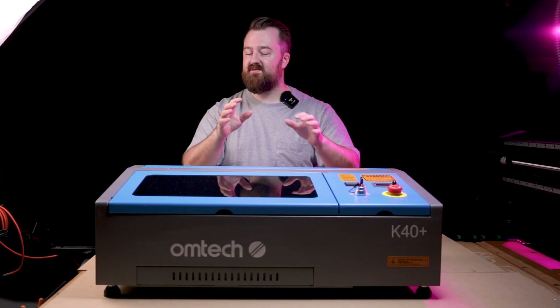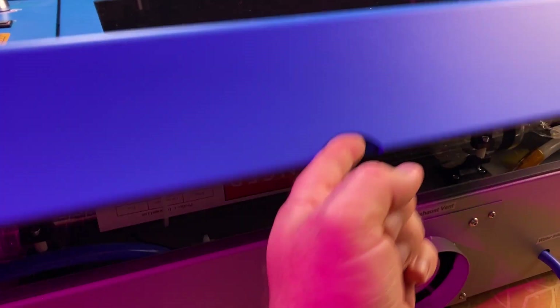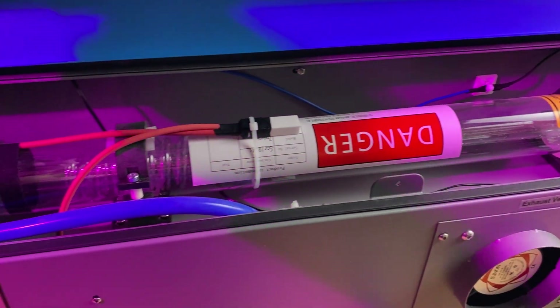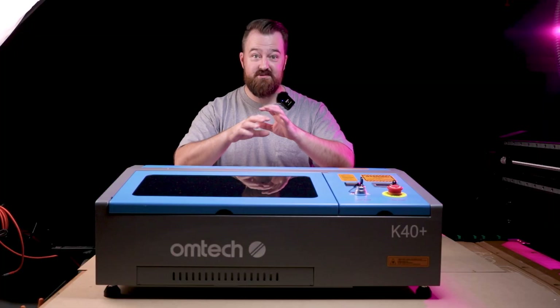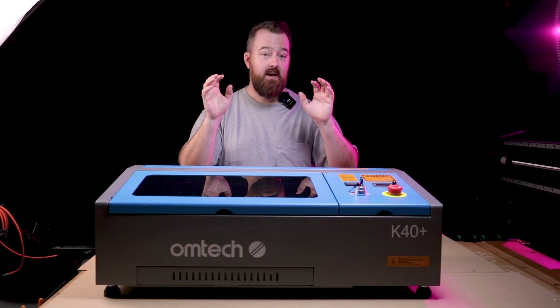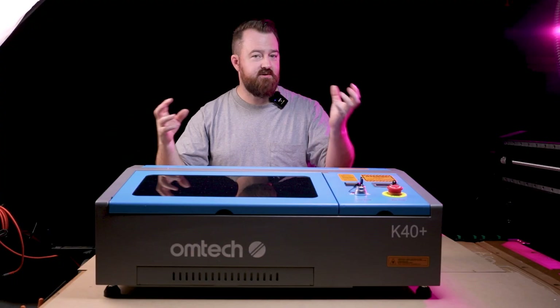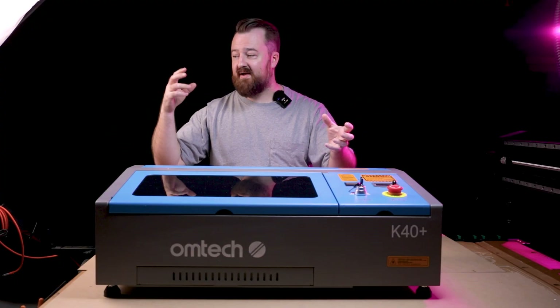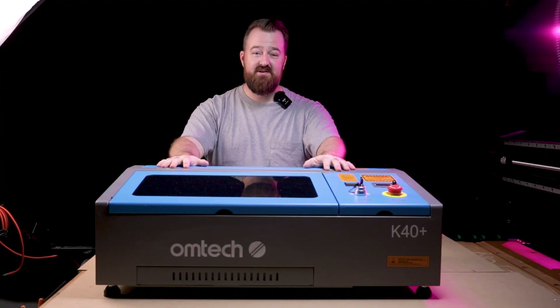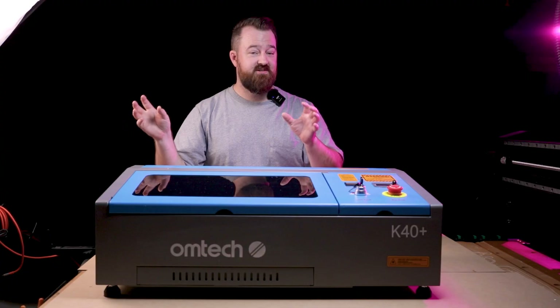Unlike a lot of the other laser machines that I've used in the past, this one is completely different. It uses a CO2 tube rather than the diode laser I've been using on other machines. This is really exciting because it has so many features that a diode laser just can't do. I really love using the CO2 laser because I've been able to do things I've never been able to do with a diode laser.